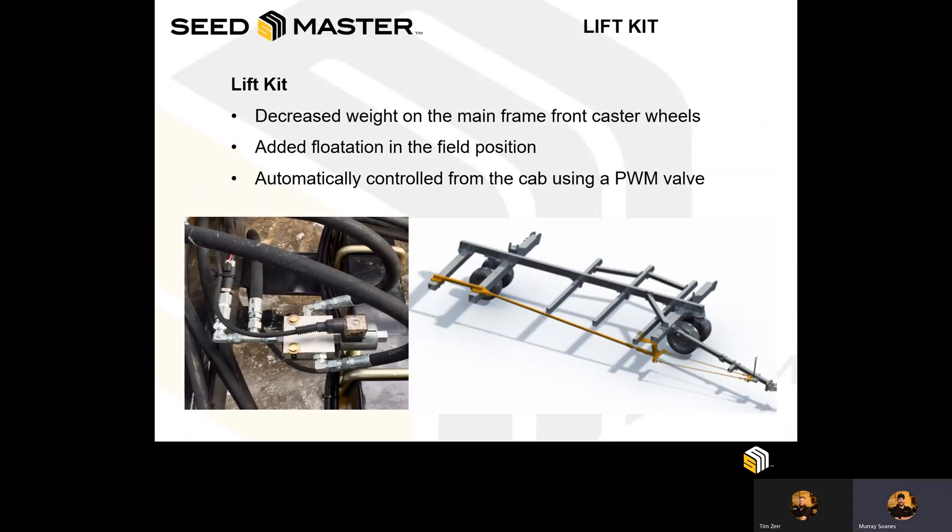Available on Seedmasters is a lift kit, otherwise known as added flotation. It utilizes a hydraulic cylinder operating off of the system pressure and is automatically controlled from the cab. This allows us to decrease the weight on the front casters of the machine, increasing flotation in wet field conditions. The weight removed from the front of the machine is added to the back of the tractor, utilized as free ballast weight and reducing tractor slip. The lift kit also helps restrict and limit any side-hill movement or cart movement in rolling terrain, transferring weight not just from the front to the tractor but also to the back, helping with potential skewing in rolling conditions.